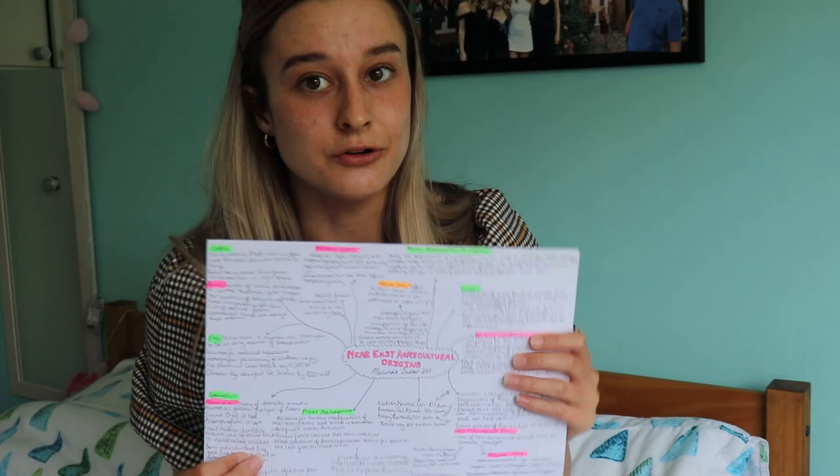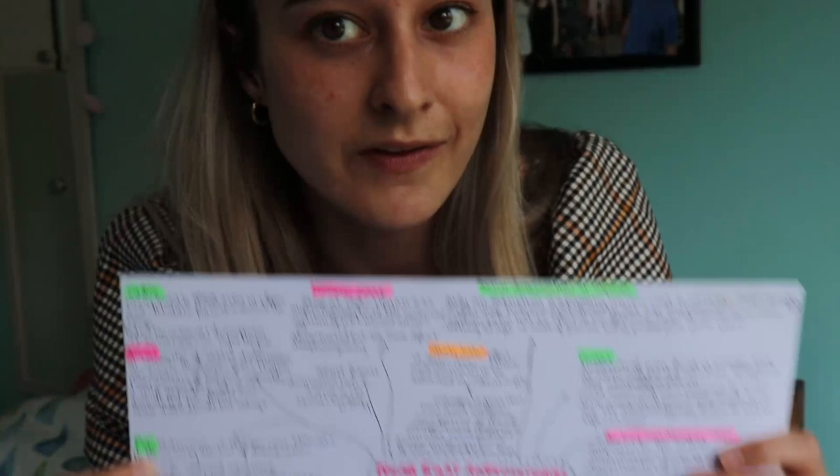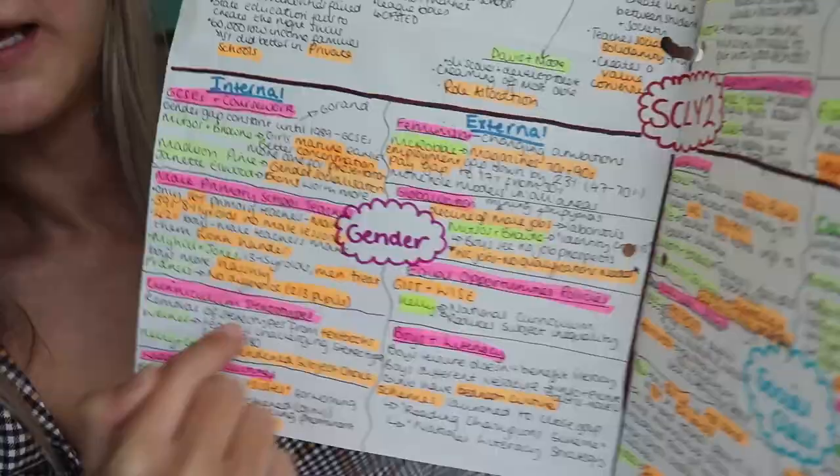Here is an example from my degree, first year — on the origins of agriculture and animal management in the ancient Near East. My mini bubbles are the ones in green; each green meant a different key topic or key point of discussion. Pink is the name of a key thinker and the date they said it, which is really important at degree level. Also important at A-level if you want the A's and A-stars — you need to know the names of people, and preferably the dates, though names matter more. Dates are particularly important when you're critiquing and talking about whether evidence is too old and outdated.